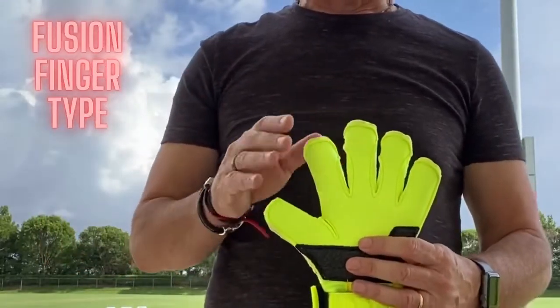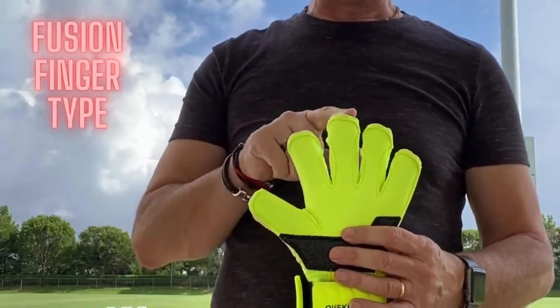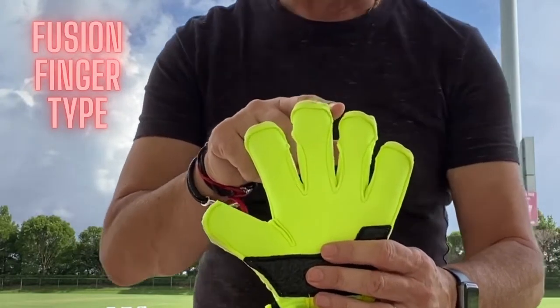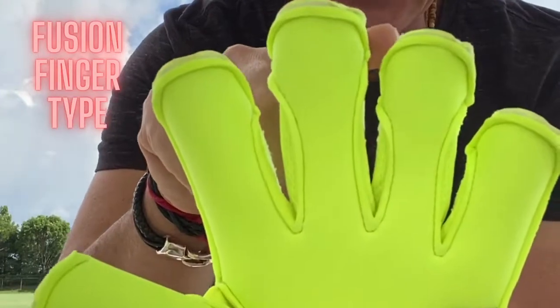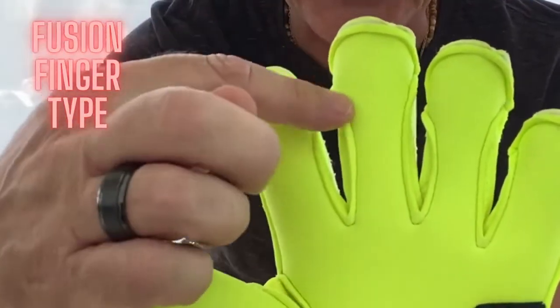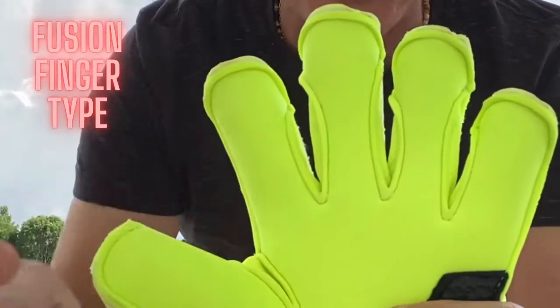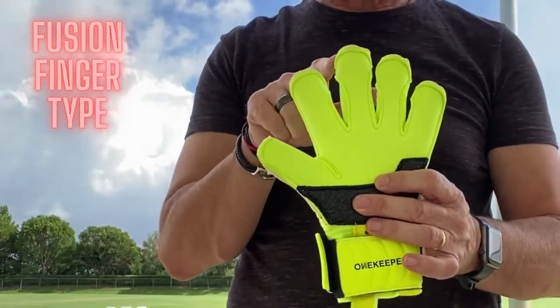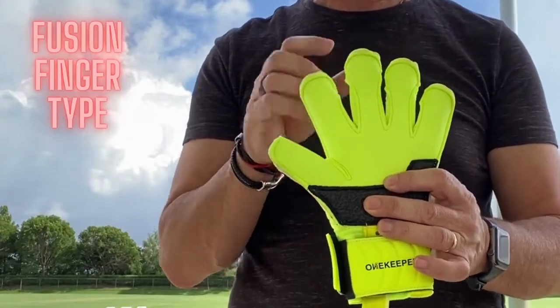Different gloves came with different finger types. The Vector Pupil came with what is called the Fusion Finger Type. The Fusion Finger Type, as you can see here, is half rounded on the top and turns into a flat finger on the bottom. The rounded part on the top ensures that the grip at the fingertip is optimal.